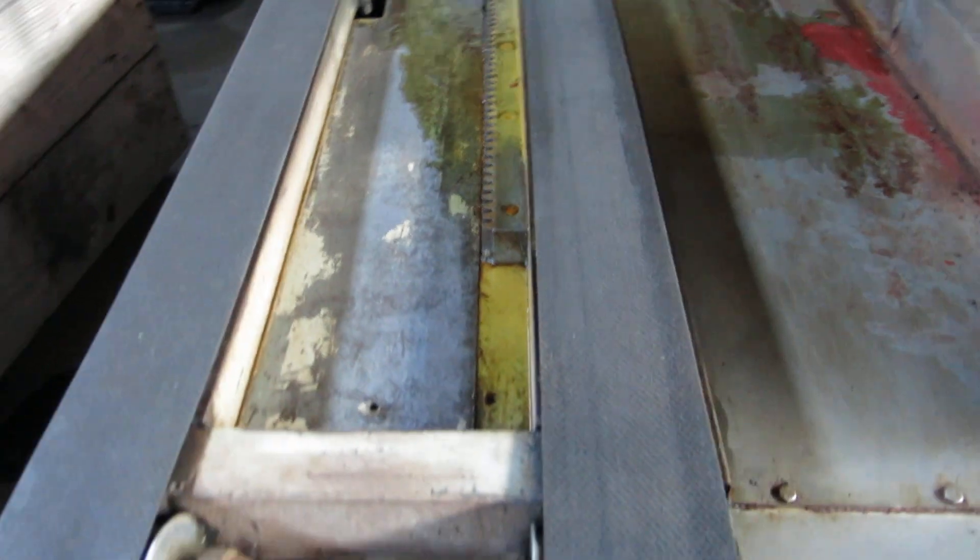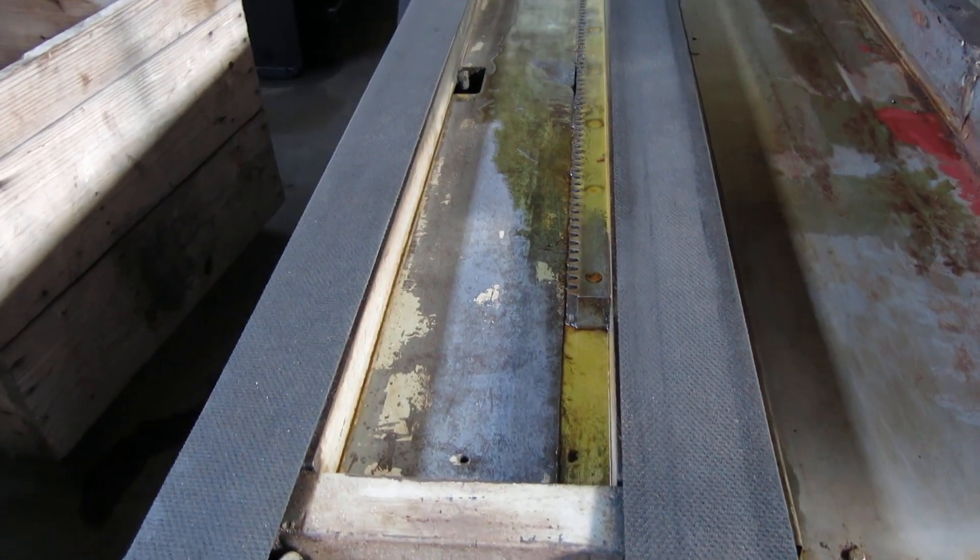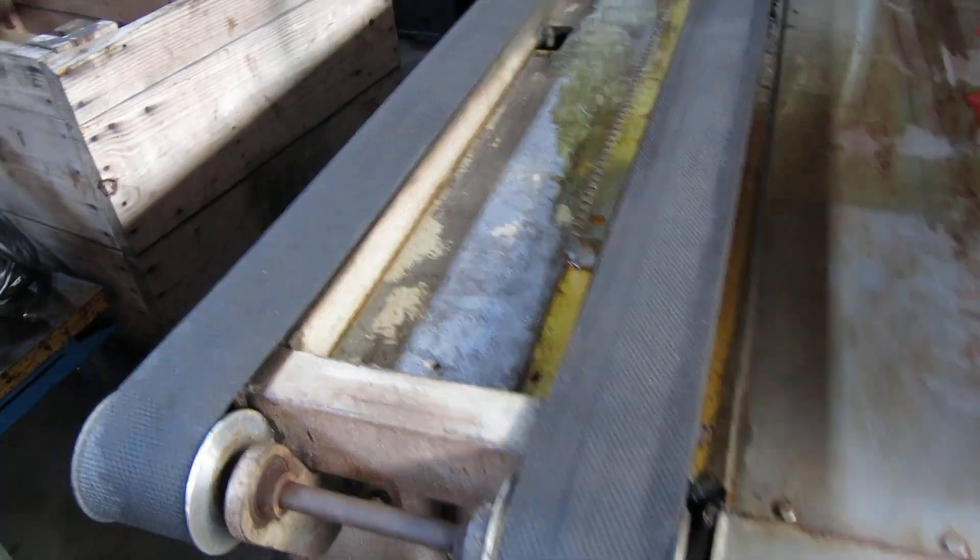There's some oil sitting on the ways from the way feed. Once it's leveled it shouldn't come out like that.